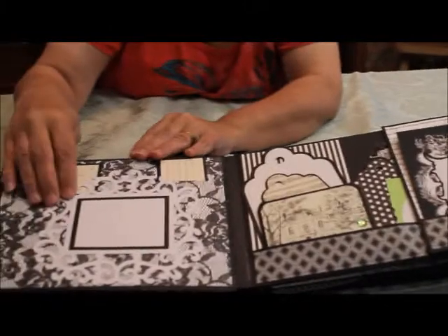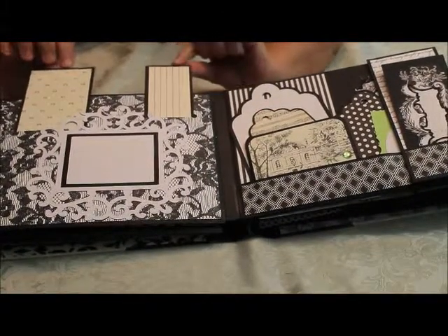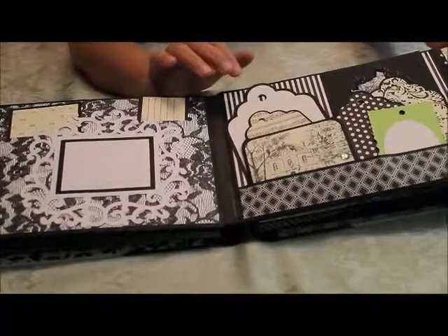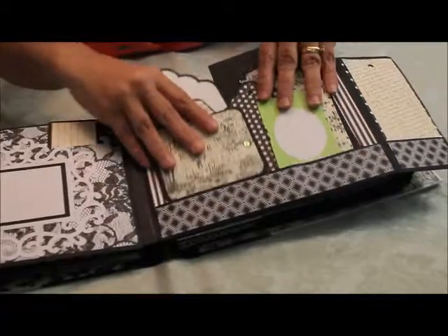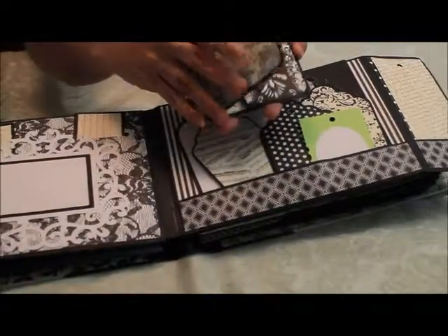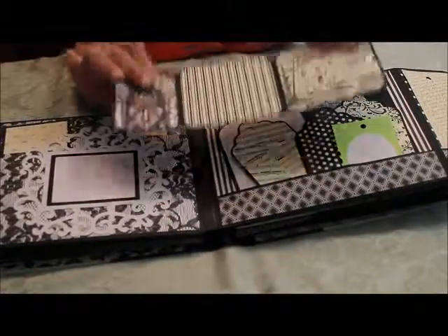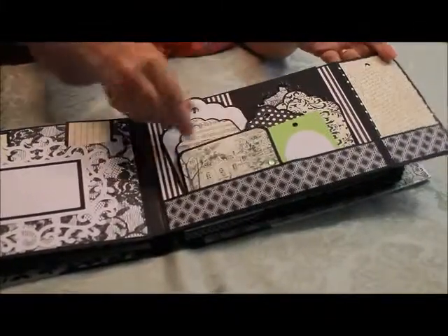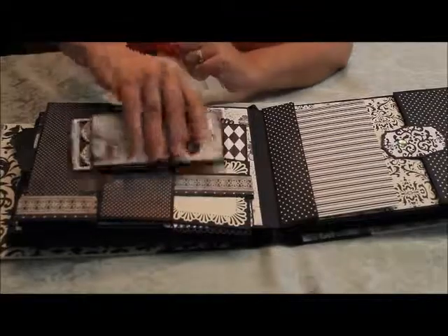And we flip it over. This is a non-functioning frame, but there are journaling spots with more opportunities for photos as well. This flips out and we've got some tags in there, and this is full of tags. And another book — this is a little simpler and you can see that it's all ready for photos just to be stuck into the corners. I've got so many, kind of bursting at the seams here.